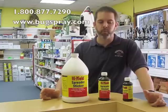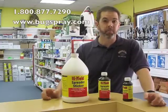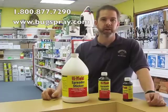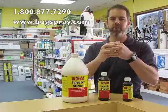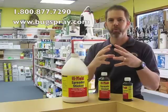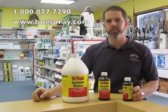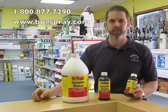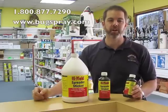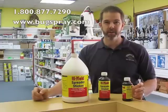We use it when we're applying insecticides for a variety of pests, including box elder bugs for instance, which tend to mass like this — you'll get large groups of them — and it'll allow the insecticide to penetrate and spread throughout the entire mass so you don't have to do multiple applications. A lot of times one application when using the Spreader Sticker is going to make much more of an impact than three or four applications without it.